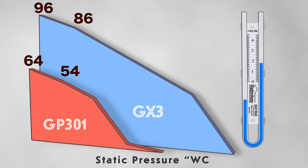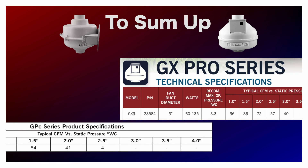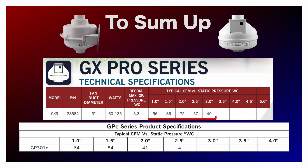Also notice how the GP301's range is more limited and maxes out at 2.3 inches of water column, while the GX3 continues to pull more than 50 CFM and maxes out much later at 3.3 inches of water column. One of the primary advantages of the GX3 is its versatility, enabling it to perform effectively in a wider range of scenarios. It possesses superior airflow capabilities compared to its GP series counterpart.